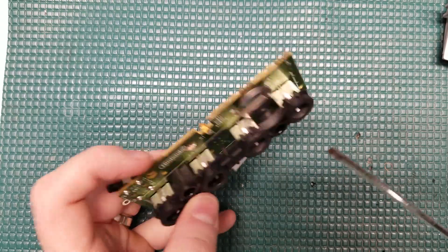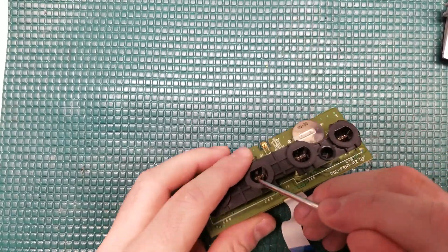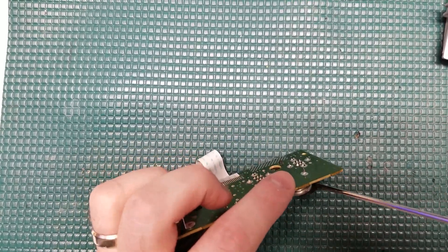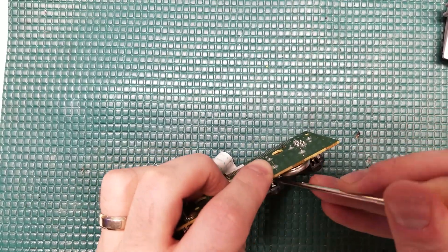Now that we have access to the controller board all by itself, we're going to go ahead and expose the tabs that sit above the controller ports. The purpose of this is to expose those so we can allow light to shine through them. I'm going to use a very thin screwdriver and push those up from the inside of the controller port, then take a pair of flush cuts and cut those off.